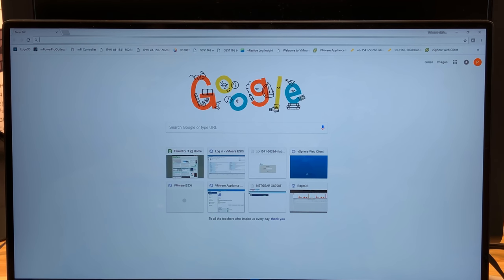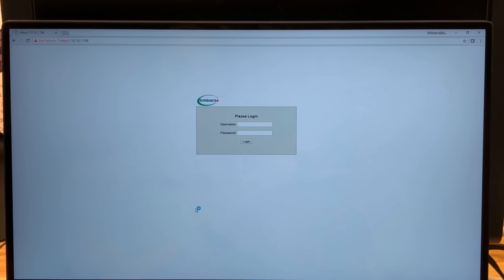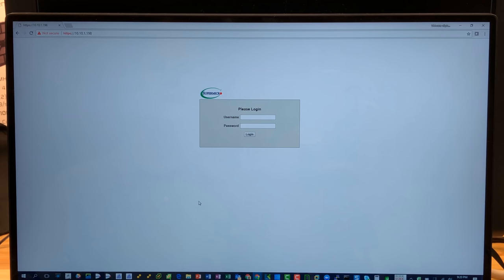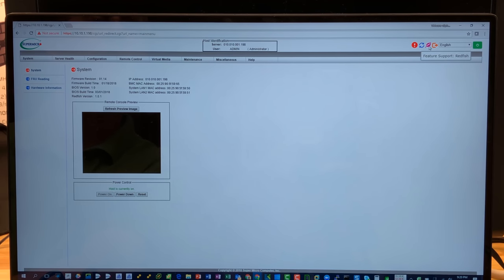Time to fire up ESXi host client. The server doesn't have a name, just an IP. For now I'll do 10.10.1.198. Chrome is annoying with the certificate warning as usual. That's just the IPMI interface — let's see if HTML5 works; it should. Sitting kind of far away you'll see me in the room. I noticed there's support for Redfish — interesting. Refreshing the page, IPMI has some tweaks I've never seen before.